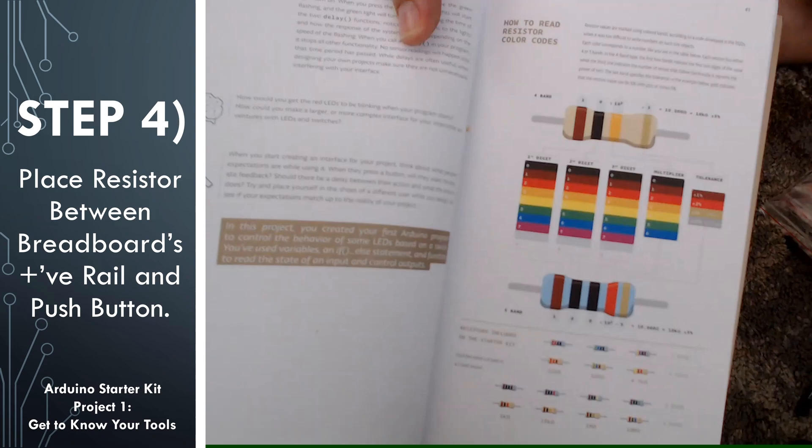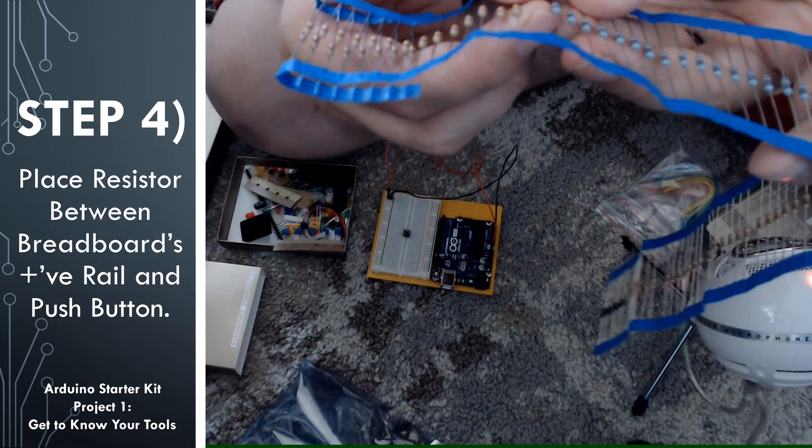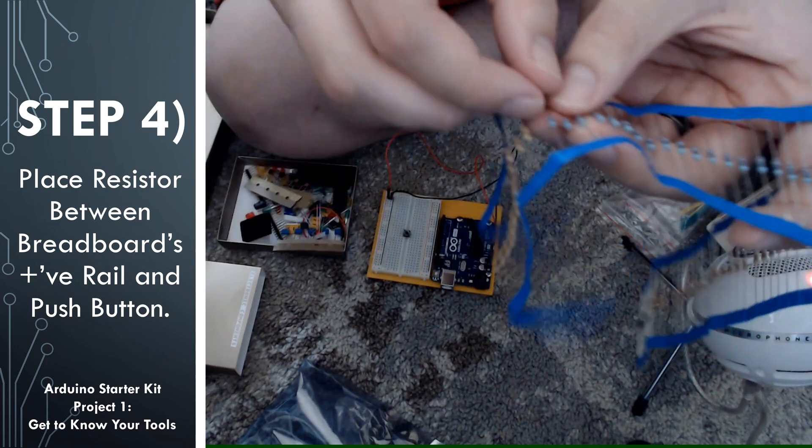If you're using the 4-band resistor, which has a tan or brown background, you're going to look for a resistor that has a red band, followed by a red band, followed by a brown band, and then a gold band which is your tolerance. The first red is a 2, the second red is a 2, the brown stands for 1 as the multiplier — 10 to the 1 power is 10 — so 22 times 10 is 220. My kit actually had the 5-band resistor, so you would be looking for a red band (2), followed by another red band (2), followed by a black band (0), and then another black band (0) as the multiplier — 10 to the 0 is 1 — so 220 times 1 is 220.